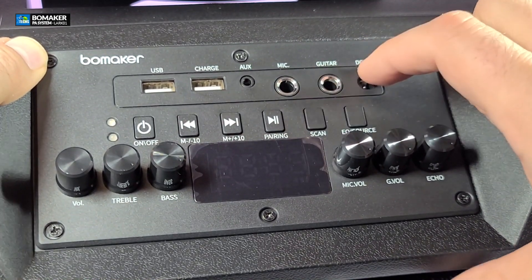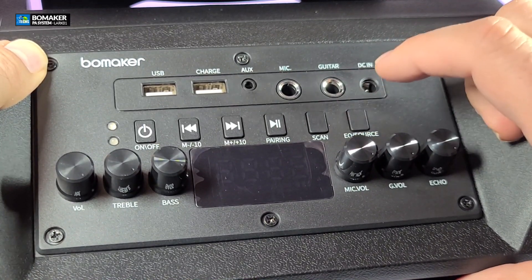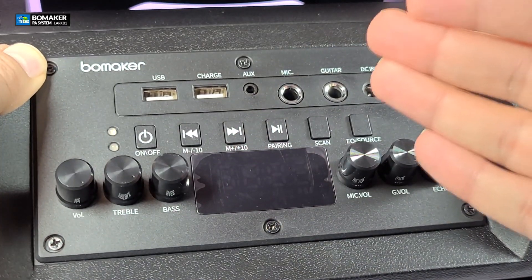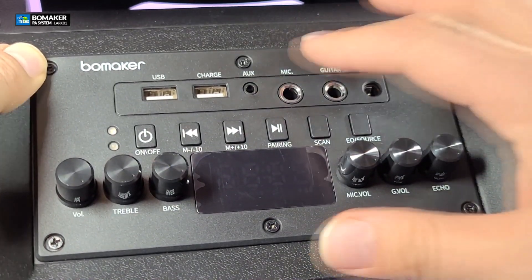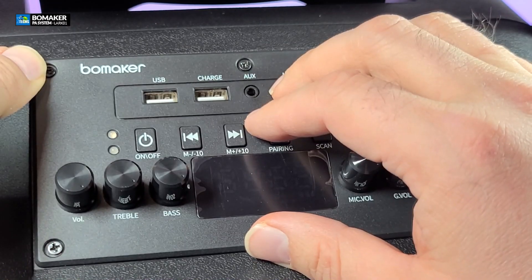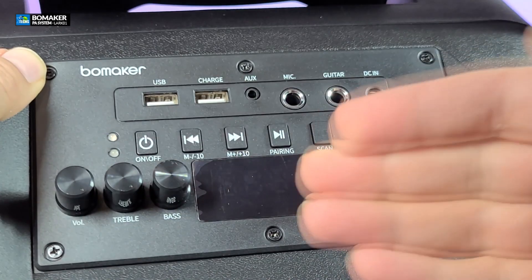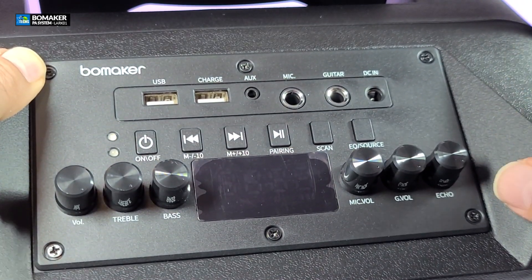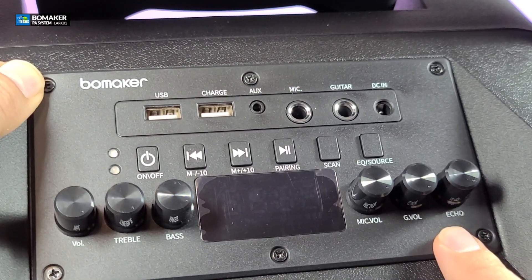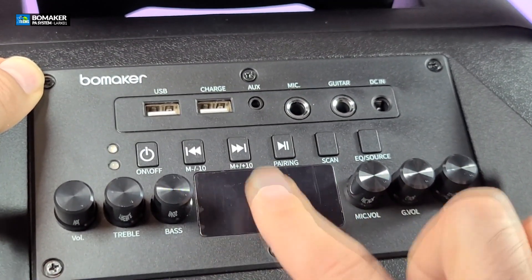There is a scan button, which is great for radio — yes, this has radio. There's also an equalizer and a source button to switch between Bluetooth, radio, and mic for karaoke. You have a volume knob you can turn, and also treble and bass controls, which are really important when playing music so it sounds better. You also have mic volume, guitar volume, and echo controls. The display is really nice too — it has a film on it which I'll leave because it looks cool.